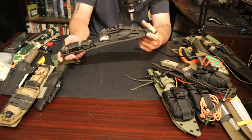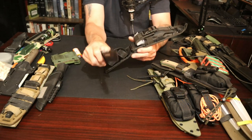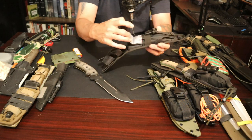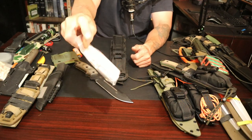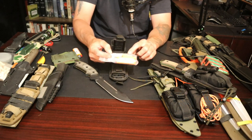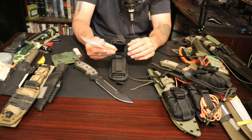Most TOPS knives used to come in this configuration — this happens to be the Steel Eagle, one of my favorite knives and one of the first I ever bought. They usually came with a little whistle dangle. What I had done is I made a very small survival pouch. The only things I have in here are a one-liter bag for water purification, a whistle, a button compass, some tape, a lighter, and a little bit of tinder. This is phenomenal — this is honestly all I need if I get turned around in the woods.